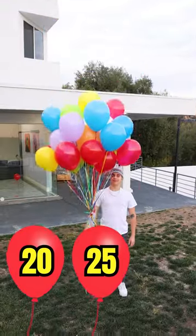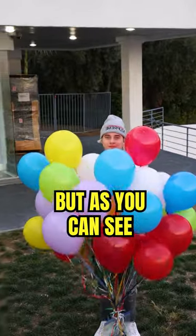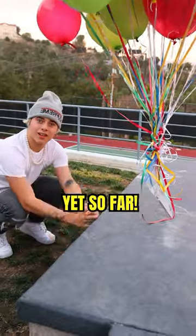We tried 20, 25, 30, but as you can see, victory was so close yet so far.